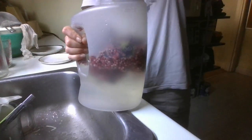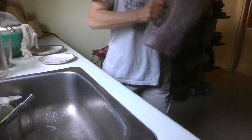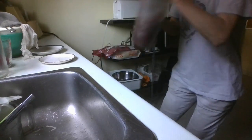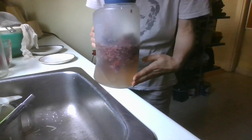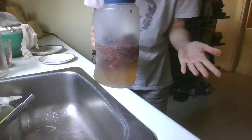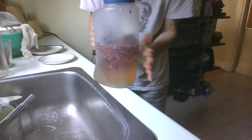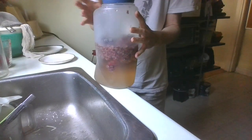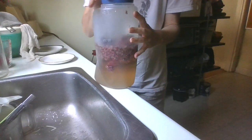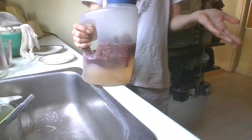Then I'll get the lid, pop that on, and make sure it's secure. You can already start to see some of the color coming out. You're going to put this in the fridge for at least a day — I find the longer you leave it, the better the flavor — but don't leave it more than about a week. When you strain it out, you're going to want to use something like a cheesecloth. A strainer will still allow some of those little hairs to get through. And that's all there is to sumac juice. Enjoy!